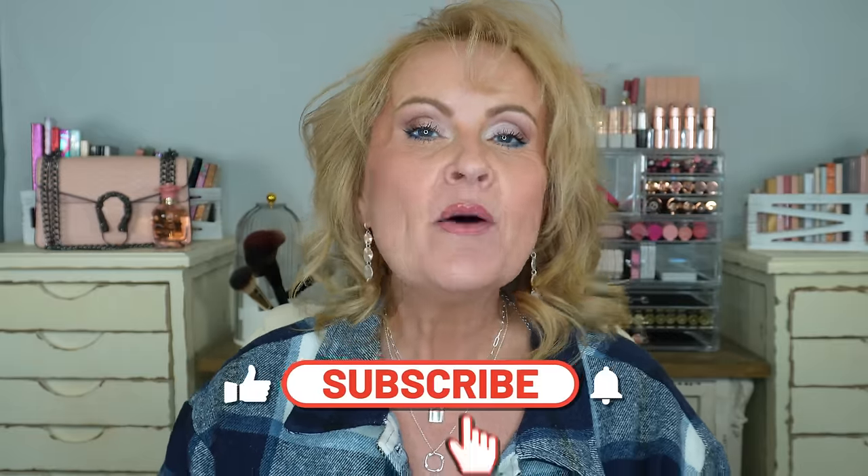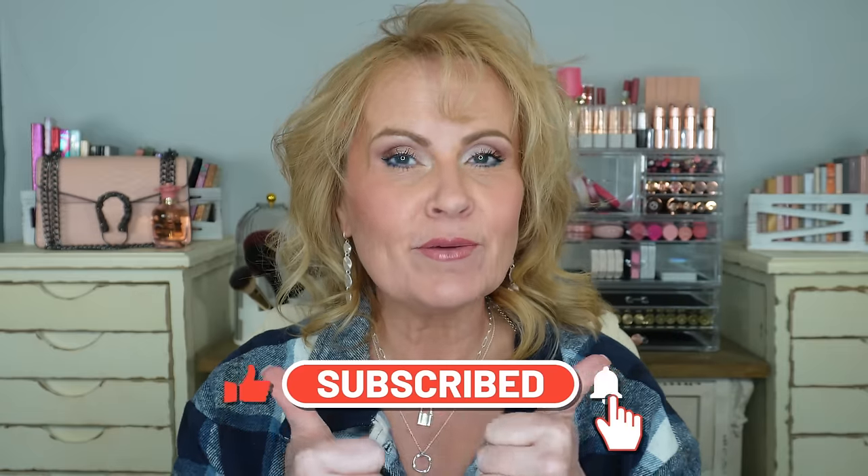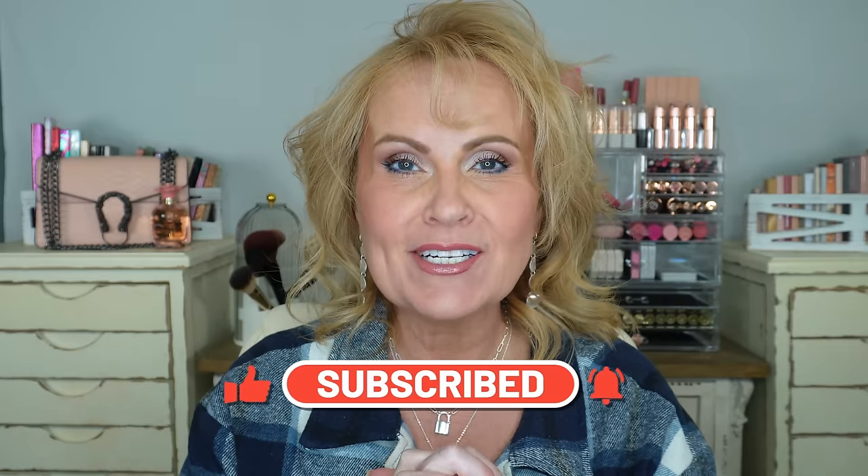If you enjoy this kind of content where I show you 'buy this, not that' alternatives to high-end products and you're not already subscribed to my channel, I invite you to subscribe — I'd love to have you here. If you would hit that like button it would really help me out, and thank you to all my regular subscribers who are so faithful and come check out my videos each week.